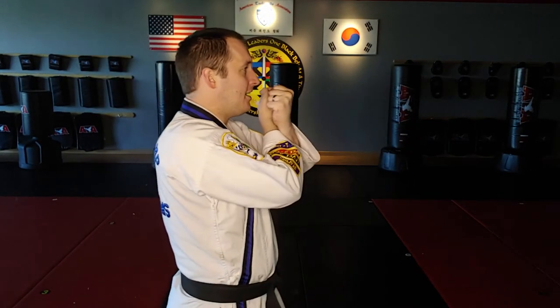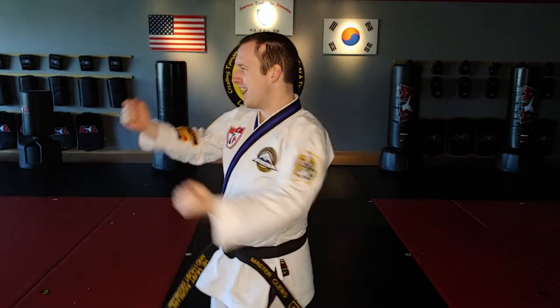So again, the twin outer forearm block: face in, twist out. Face in, twist out. That's the twin outer forearm block. Go practice.